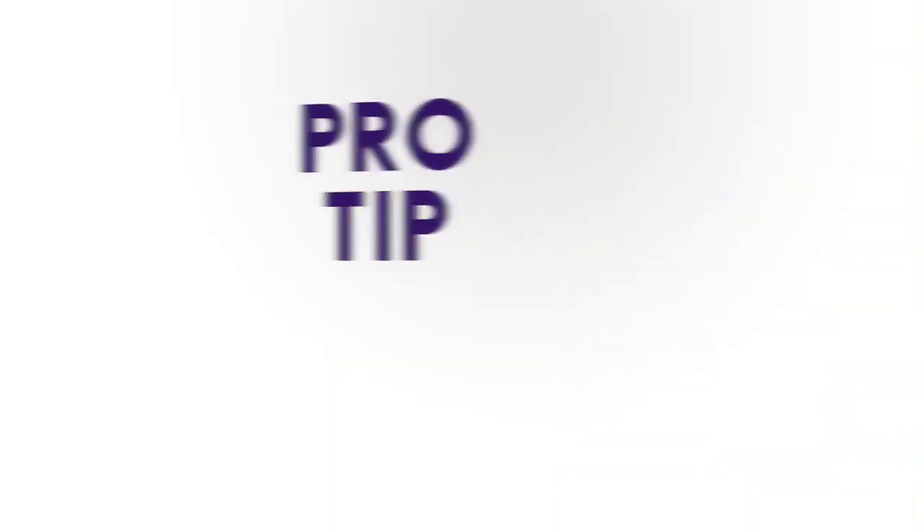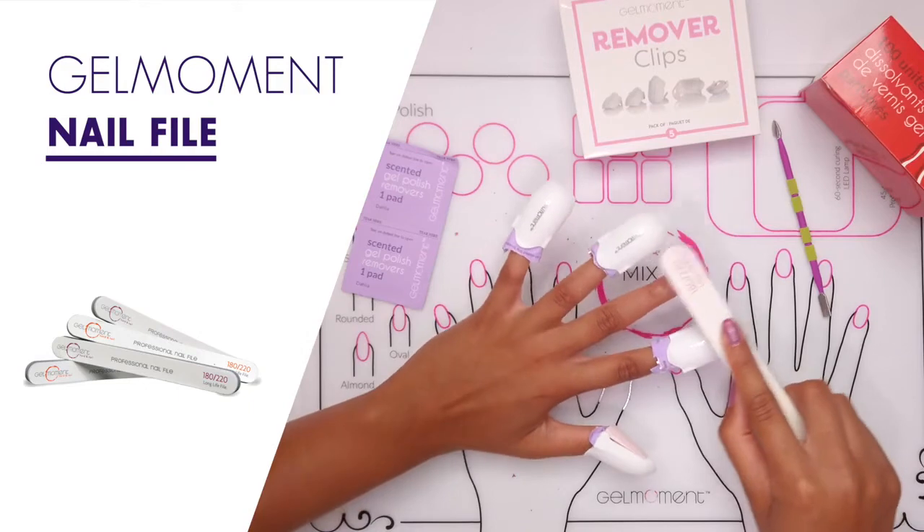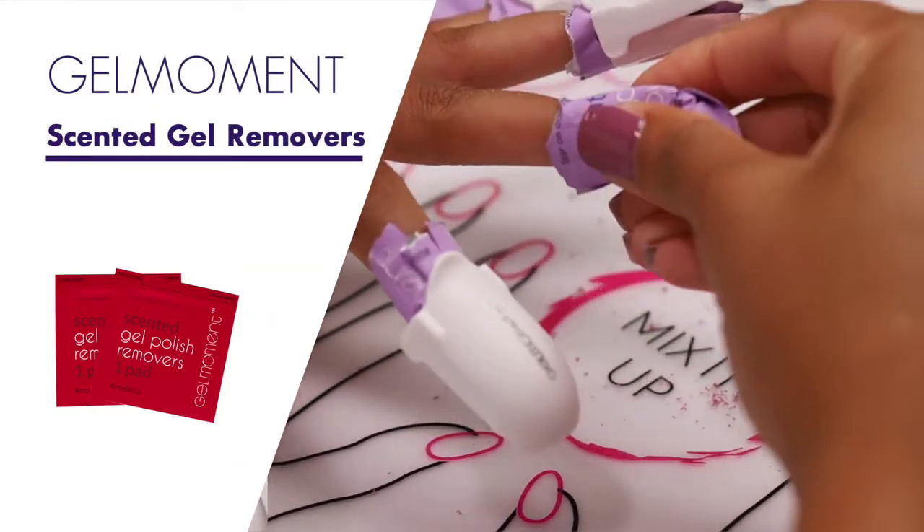We want to leave your nails in the best shape possible for your next Gel Moment application. Pro tip: is there polish left in some areas? Don't fret. Grab a Gel Moment nail file and gently buff the top layer of the remaining polish area with the soft gray side, then simply rewrap using the Gel Moment remover pads for one to three minutes, but only if necessary.